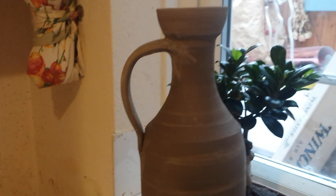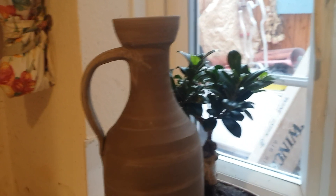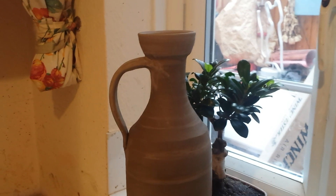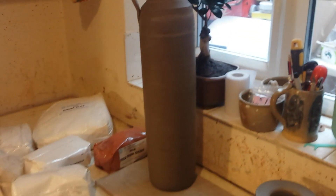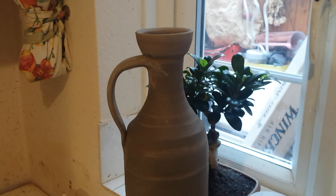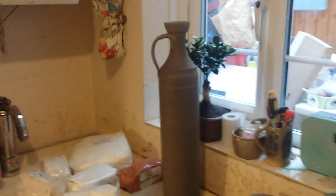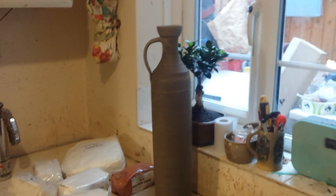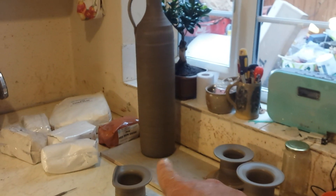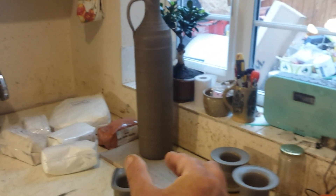Hi everybody, August the 14th, Friday. This is my attempt at a lekythos — a Greek-style ancient Greek jug. Once again, folks, not much careful planning went into this. I actually did throw a pedestal foot for it because the image I've got of one tapers in quite a lot at the base.